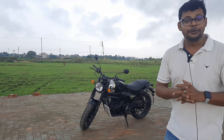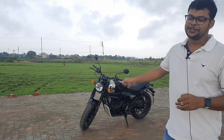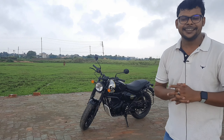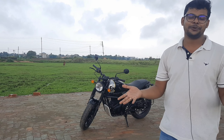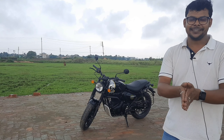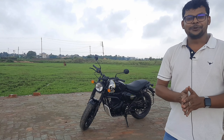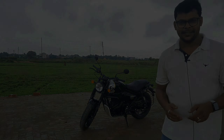So this is all about today's review of the Royal Enfield Hunter 350. If you like this video, please share, subscribe and like. Please support me. Bye-bye, thank you.